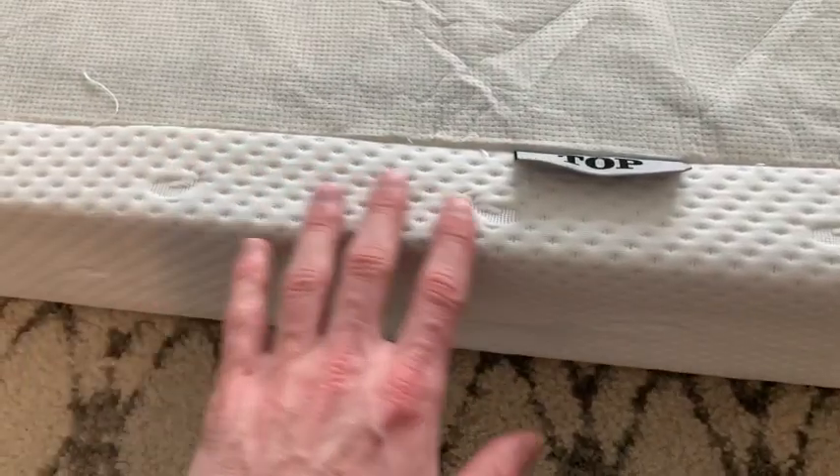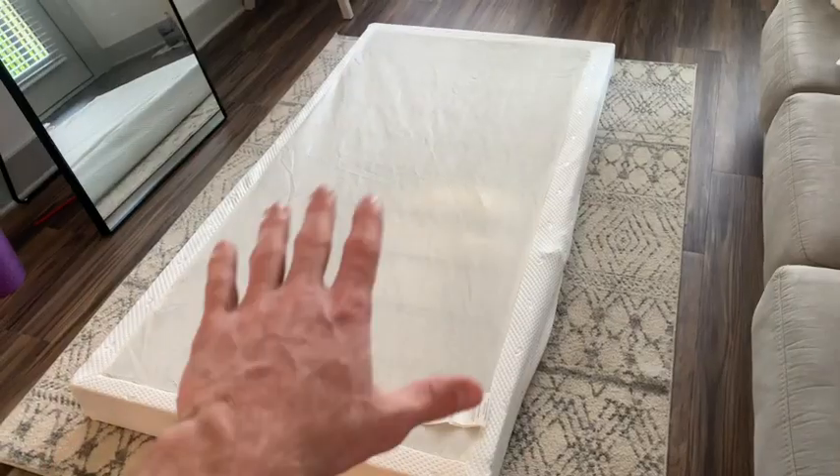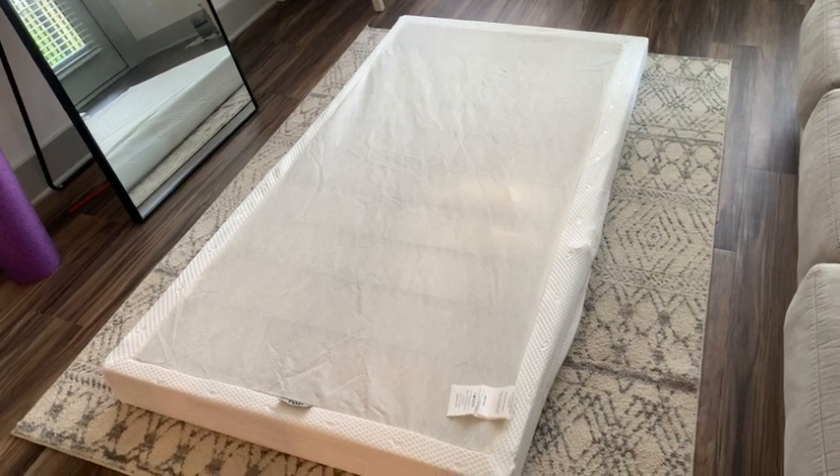The material on the side is super soft and elastic so it can wrap around each corner very easily. This has to be the easiest box spring I've ever assembled, and it also has really great quality.